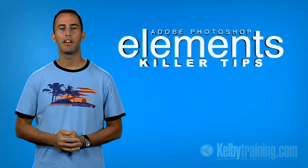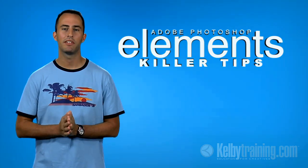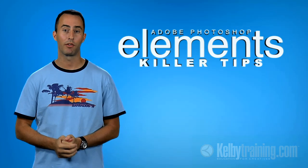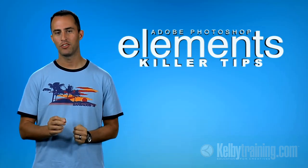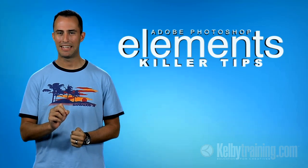Hey everyone, my name is Matt Kloskowski, co-author of the Photoshop Elements 7 book for digital photographers, and I'm here to show you a pretty cool technique for just thinning a person by just a little bit.